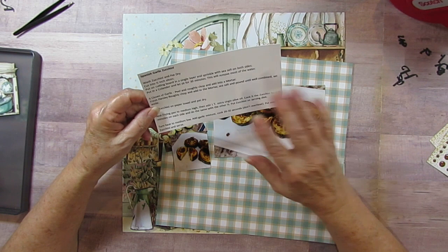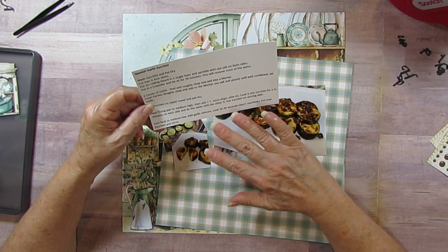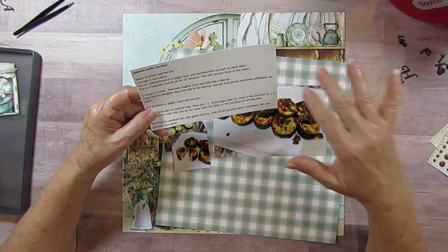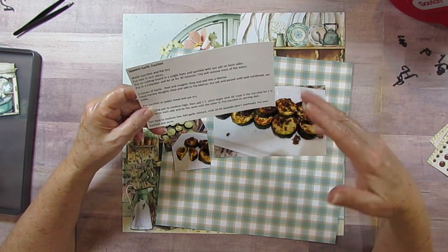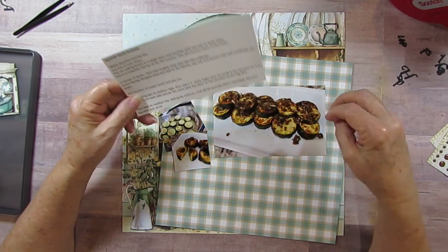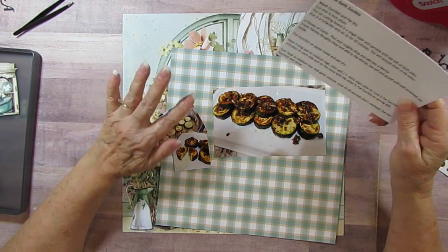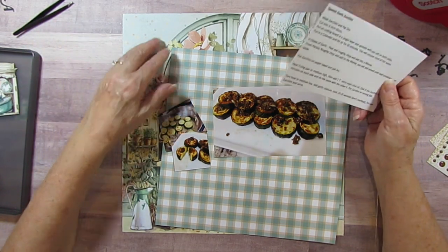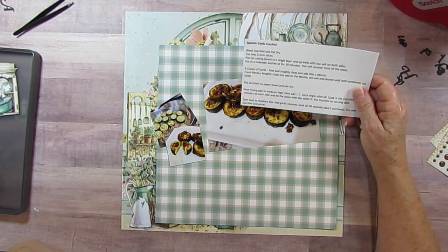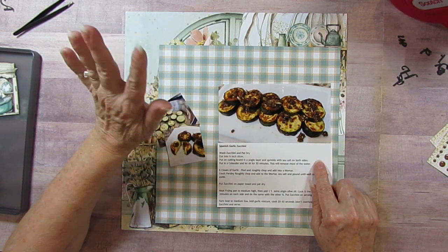Put the zucchini on a serving dish. Turn down the pan temperature, add another tablespoon of olive oil, put in the garlic mixture, cook for about 30 seconds, then pour it over the zucchini. I have to tell you it was delicious - my husband doesn't even remember eating it but he ate it and liked it. I saved the recipe. If I try a recipe and it's no good, I'll never use it again.